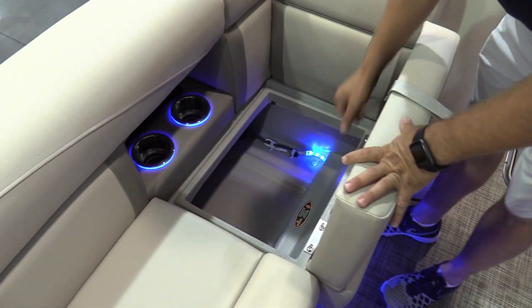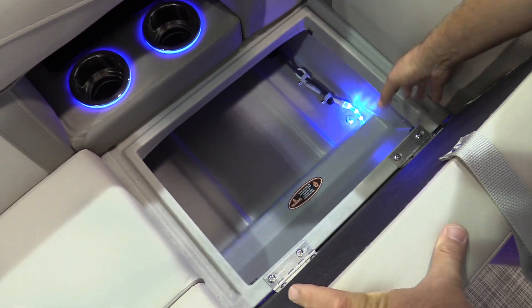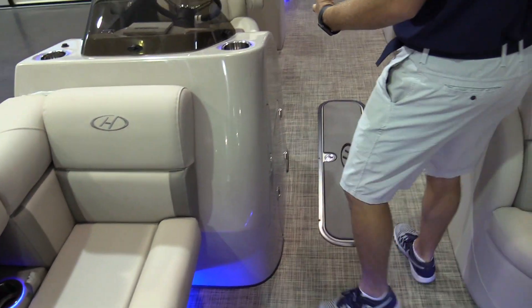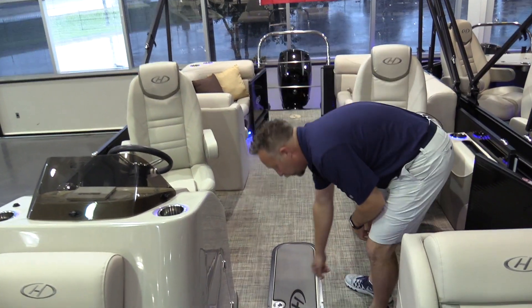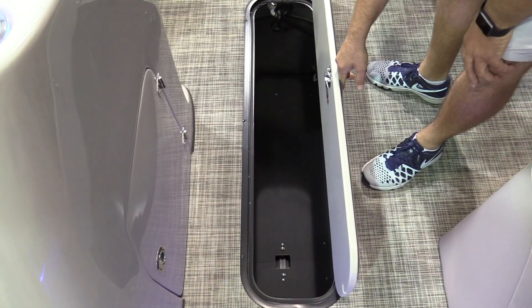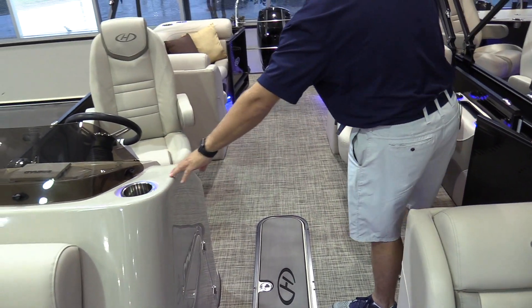Incredible storage all the way around. Great drainage so that it doesn't fill your storage bin up — it goes out the back of the furniture. As we make our way through the boat, we do have in-floor storage. It does have a pump down there to pump any water that gets in there out. Nice one-piece console.